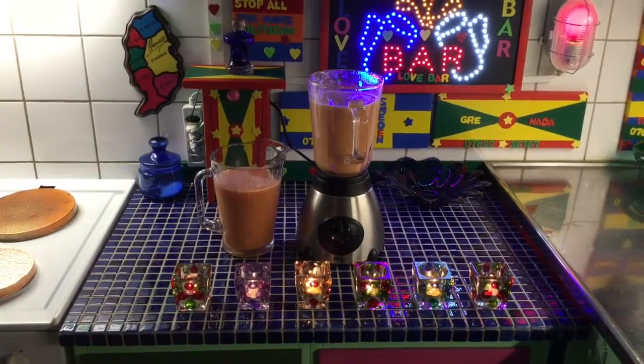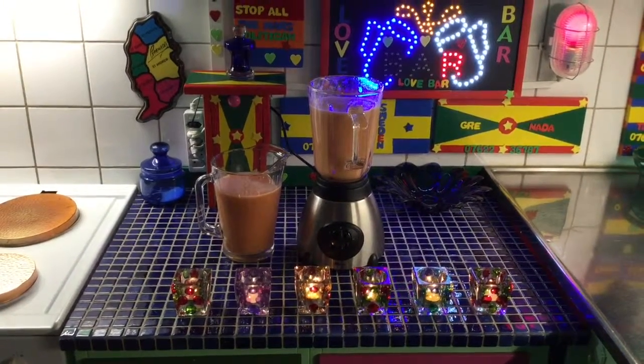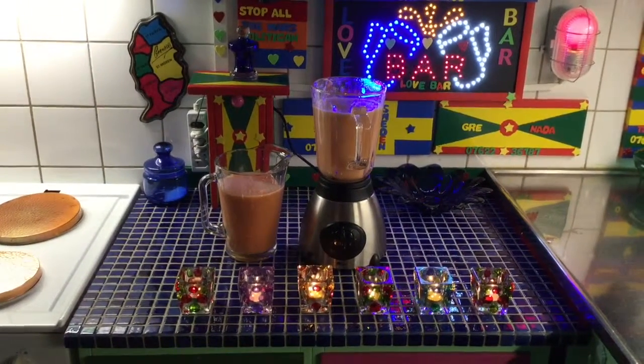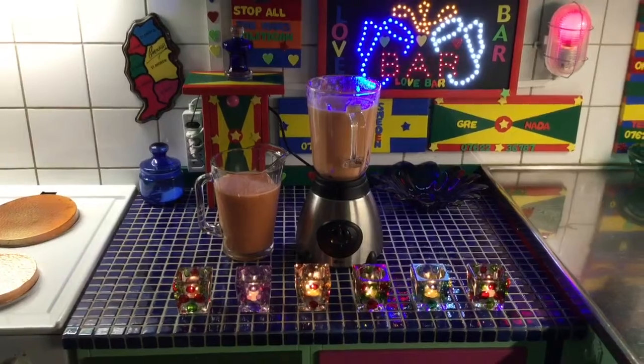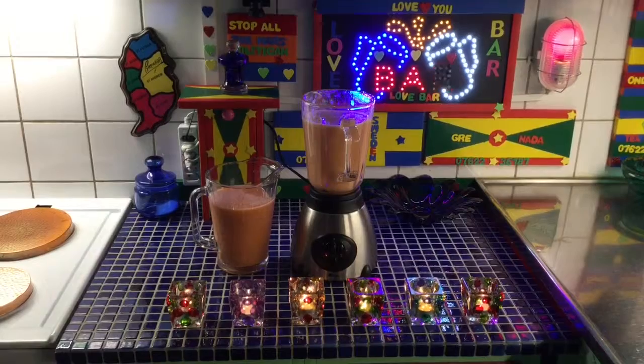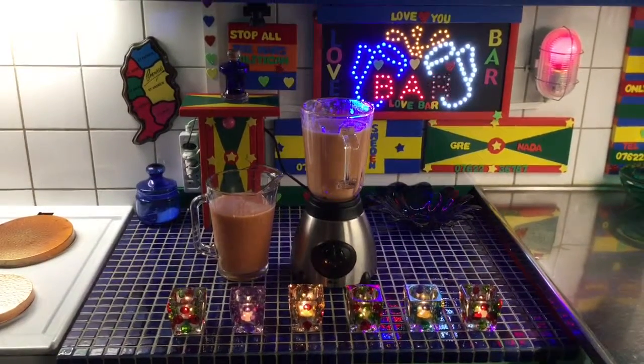Welcome back to the juice, or to the smoothie, or to the old schoolie — however you want to call it. All I know is plenty fruits mixed up, blended up, busted up, and ready to drink up.